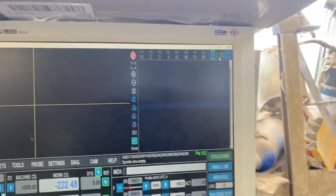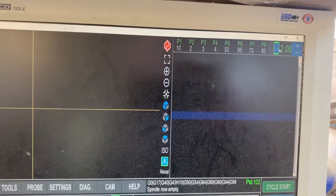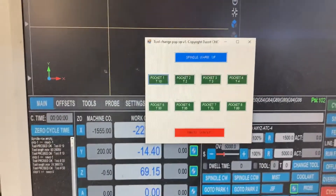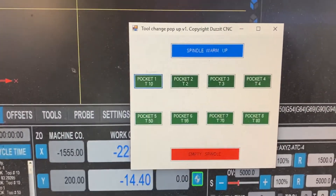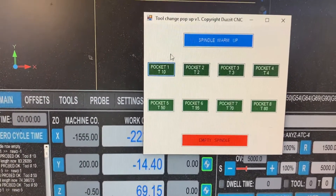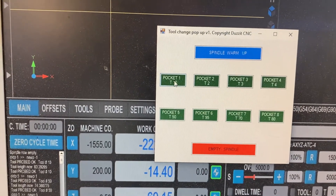The spindle is empty. If I press the pop-up it gives me this menu. I added spindle warm-up as well, which is nice. The spindle's empty but if I press pocket one...